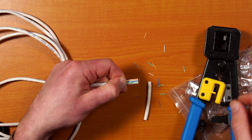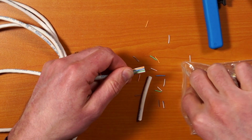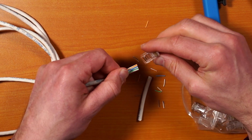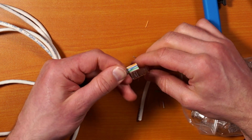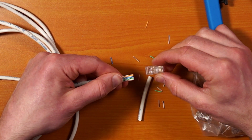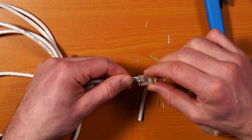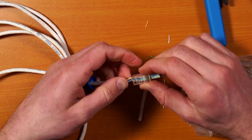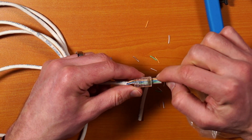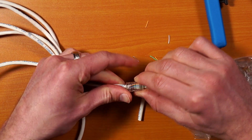Now grab the RJ45 connector. To get this in the correct order, you want to see the metal pins with the tab down — that's the correct way to install it. If you've gotten the wires nice and straight with a clean cut, you should be able to just slide those in and they should go in first try, nice and easy. My first time doing these it was a big pain — it took me like eight tries — because I didn't straighten the wires enough. So really make sure you get them good and straight, with a clean cut, and they'll slide right in and save you tons of time.